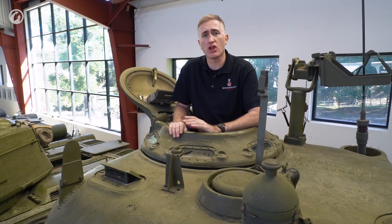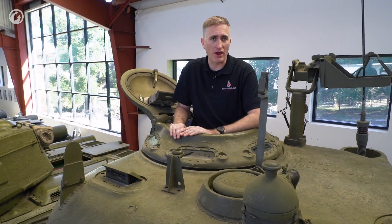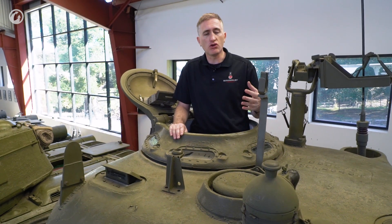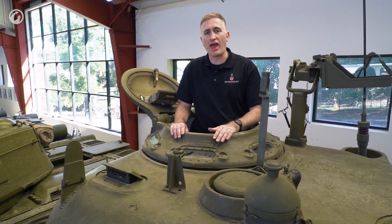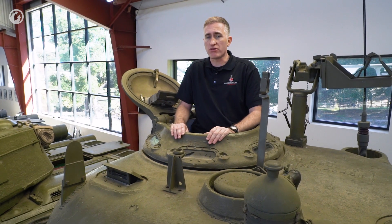These started coming off the production lines in October '43. There was a retrofit kit put out, so if you were in the field with a no-hatch Sherman, you could get a kit that would tell you where to make a hole in the turret roof and install a hatch — and the loaders became much happier. But still, it was a surprising omission.